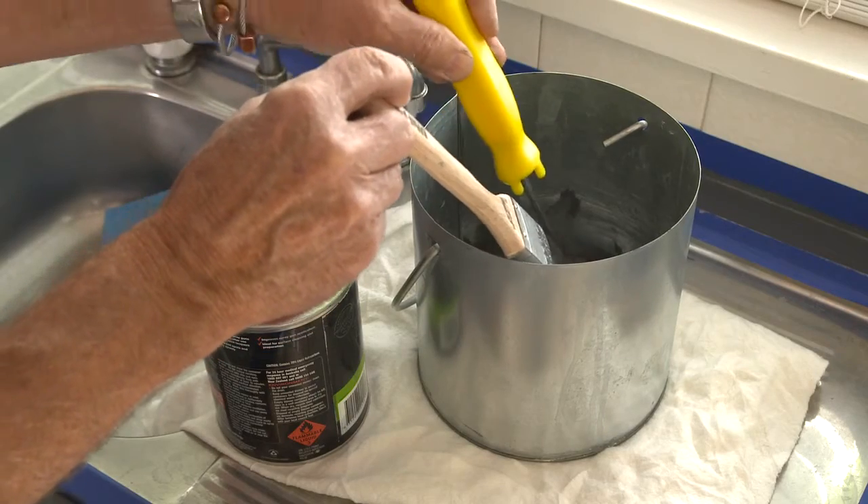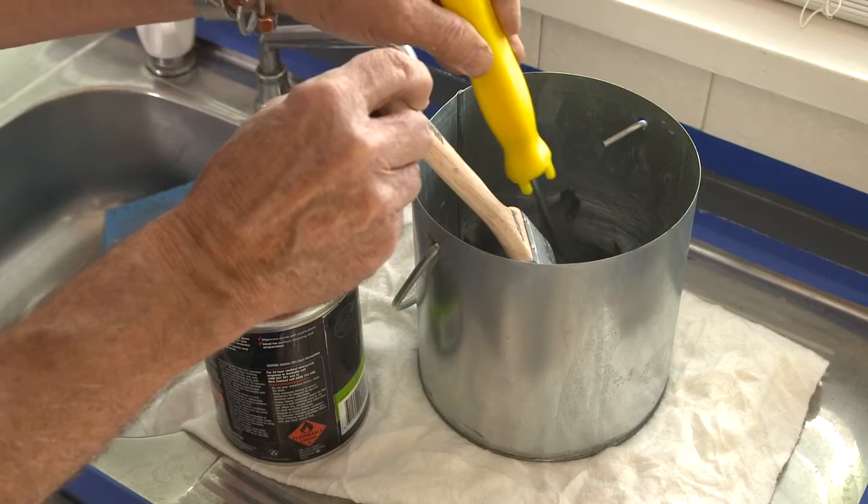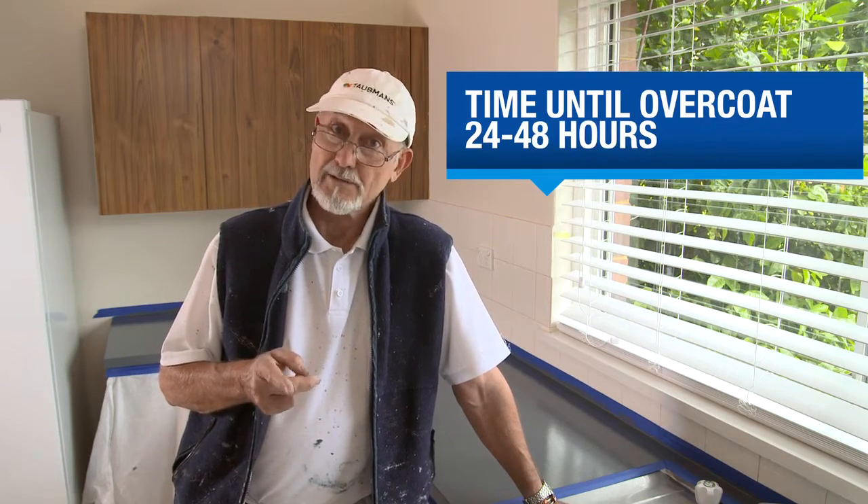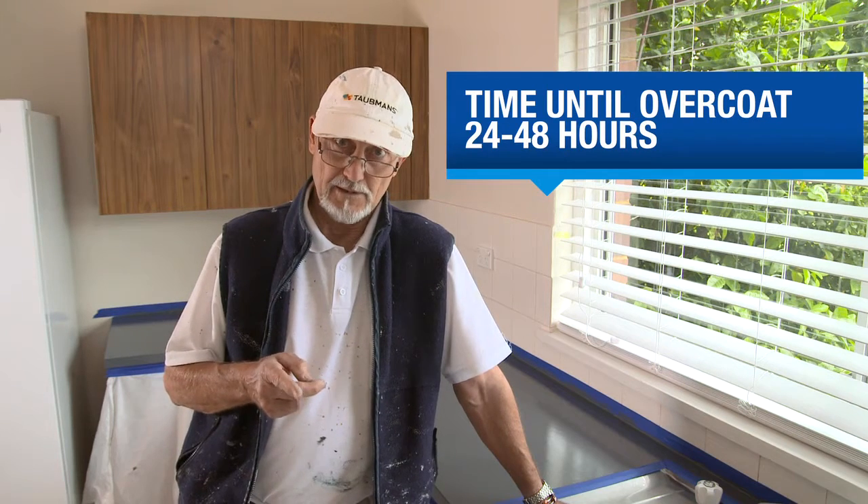As soon as you have finished, clean your roller and brush in Rust Guard solvent. The paint will be dry after about eight hours, but you need to leave it for 24 hours before applying a protective coating of White Knight Benchtop Clear.